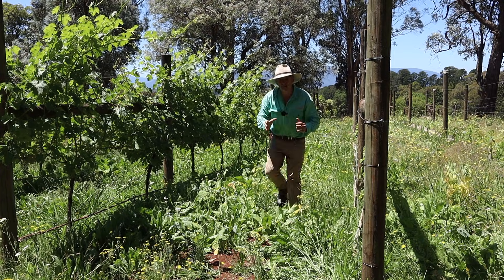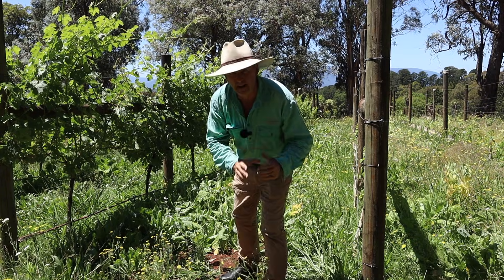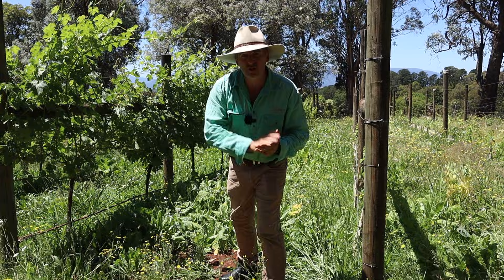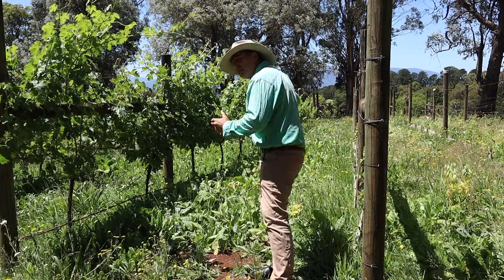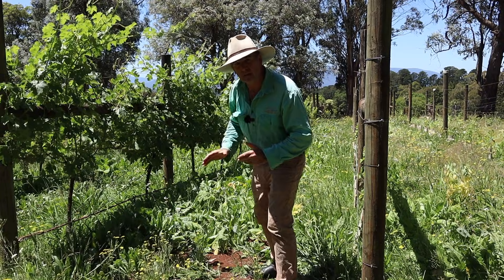G'day guys, welcome back to the Farm Learning Channel. Can you believe it's 2026 already? I thought for my first video of this year I'd do a really short one just updating you on the fantastic job that this cover crop is doing in my vineyard.